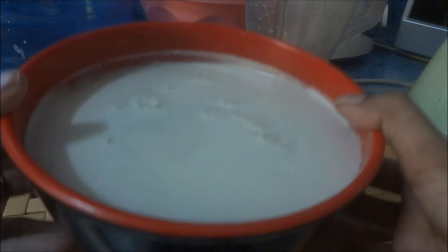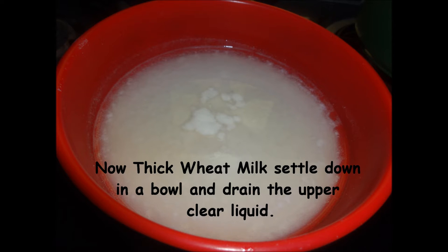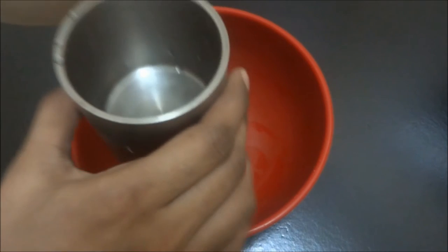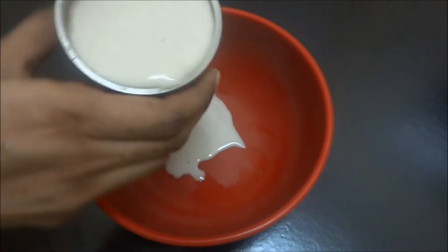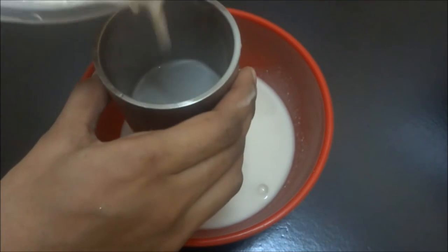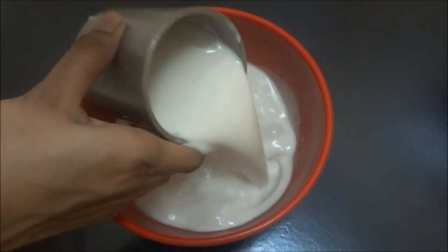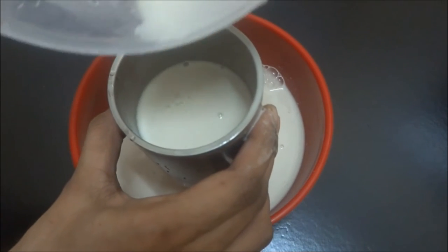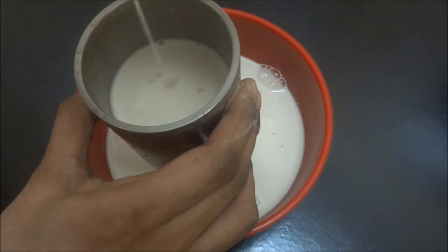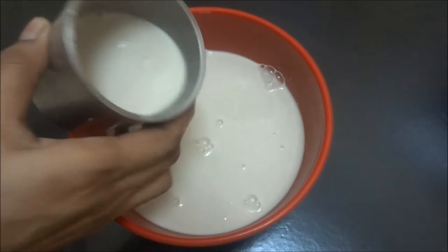Now I am going to rest this for 30 minutes. After draining, I got 1, 2 — see how thick this will be — and finally the half cup. So 2 and a half cups total.